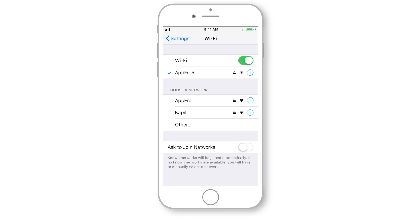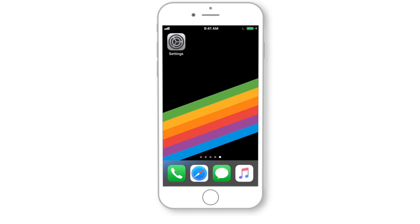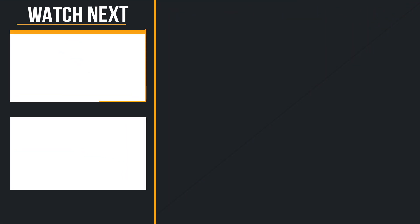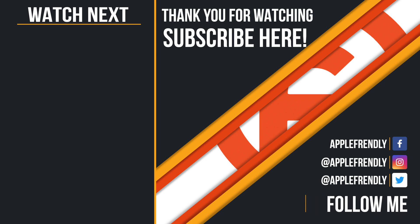That's how you share Wi-Fi password on iPhone and iPad without even revealing it. And that's all for today. Before you leave, please check out other useful tutorials on the channel. I'll see you guys in the next one. I am Vikas, signing off for the day. Thank you so much for watching.